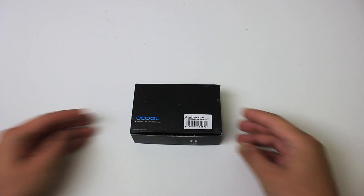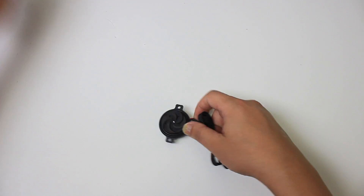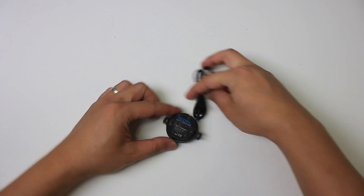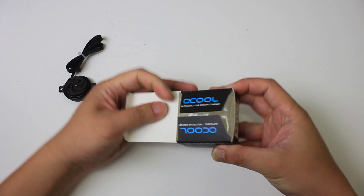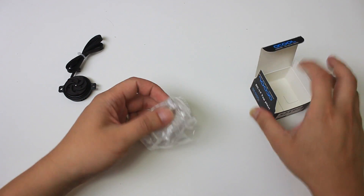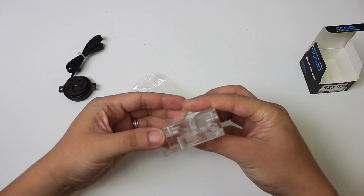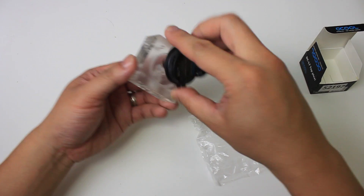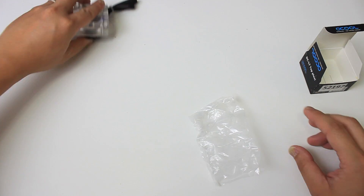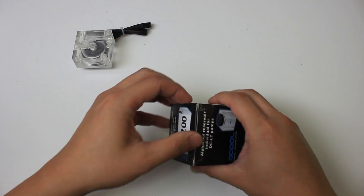Now let's check out the components. To start off we have the AlphaCool DC LT 2600 ultra low noise 12-volt DC pump. You can combo that with the DC LT pump top, which sits on top of the pump like a biscuit — gaskets prevent it from leaking and you have two screws to install them together. You can actually operate the whole loop using just these two without a reservoir, but I opted to get one. Here we have the AlphaCool DC LT individual reservoir.